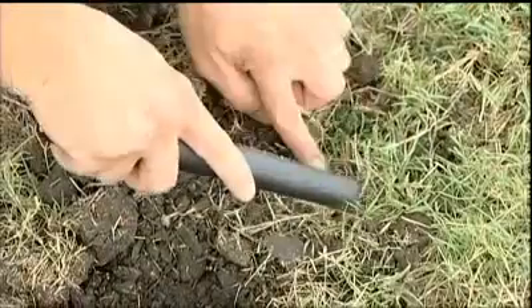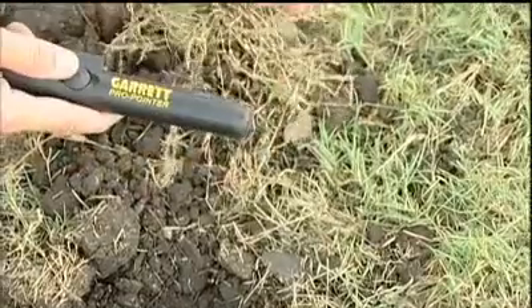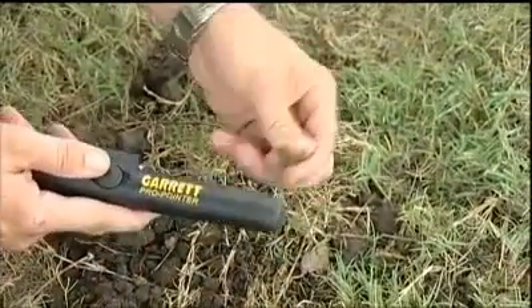Sometimes your metal detector may have actually detected multiple targets. Another sweep of the recovery area turns up a pull tab.